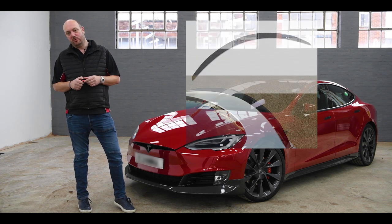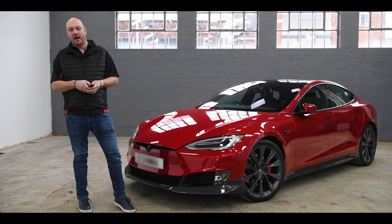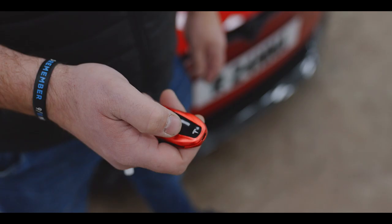Not only that, we've fitted a full soft close kit, so all four doors are on soft close. And another nice feature — we've added an electric frunk.